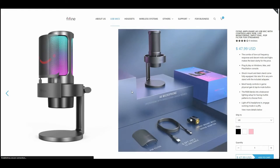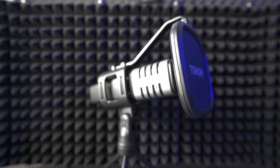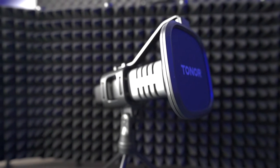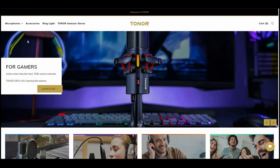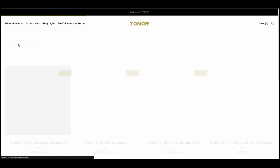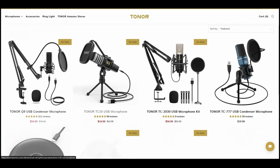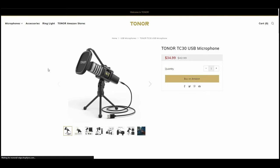I've been using the Toner TC30 as my voiceover and test microphone since I saw a review about it a few years ago. You can get clean audio straight out of it, which requires little more than the mastering for vocals effect in Adobe Audition, and the results are good enough that I've not felt the need to upgrade it as of yet.